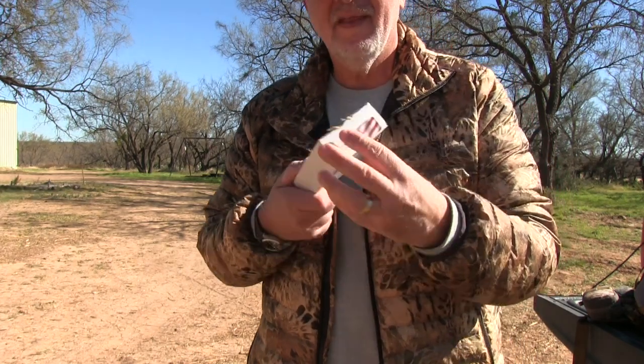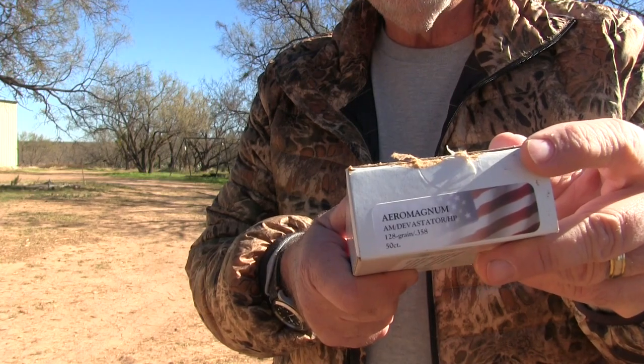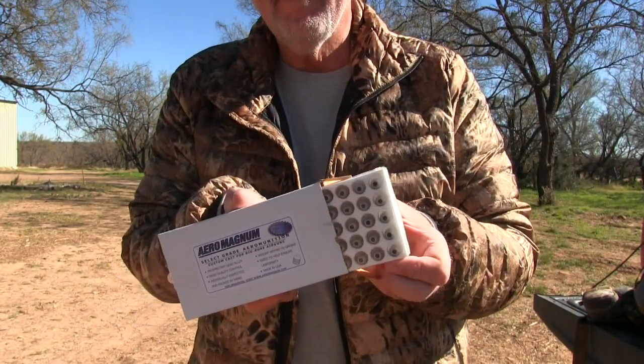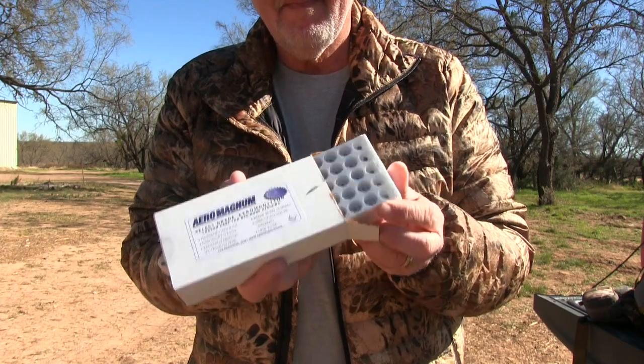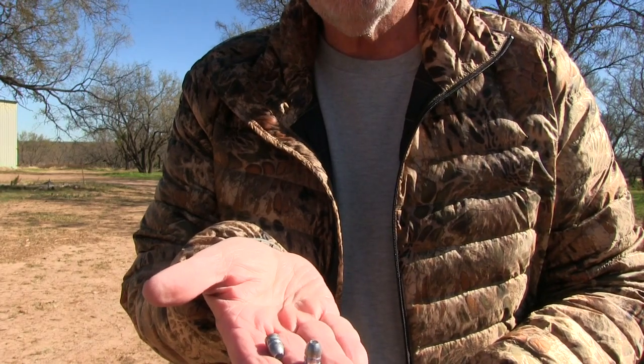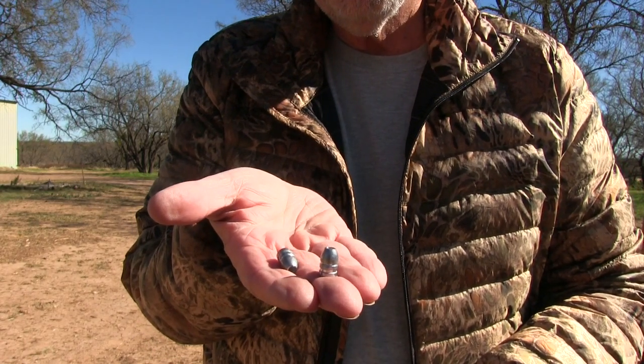The Al Clark Devastator bullet was purpose-built for the Air Force Texan .357. These bullets are well-packaged and are consistent and uniform in manufacture. It's a 128 grain .358 hollow-point bullet.